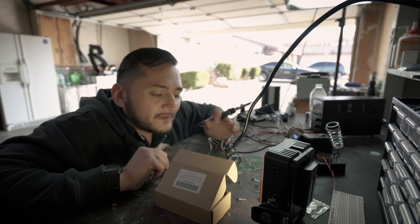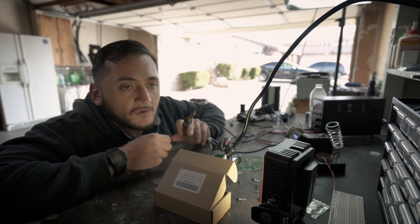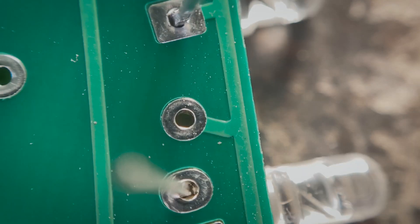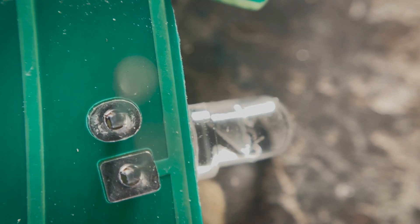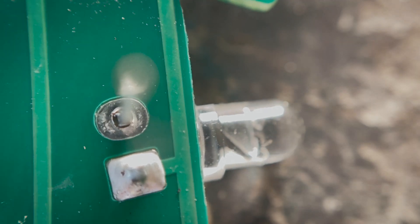If you don't get the right temperature, it's either going to take too long to heat up the solder, or if it's too hot, you're going to melt everything — and that's definitely not what you want. So I'm just doing one pad from each light at a time. That way, when I start going for the second pad, it'll be a lot easier because the light will have been held in place and it's not going to move.